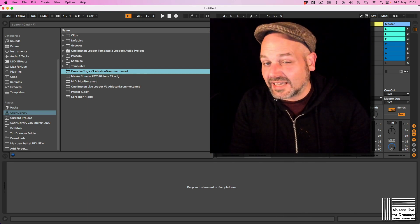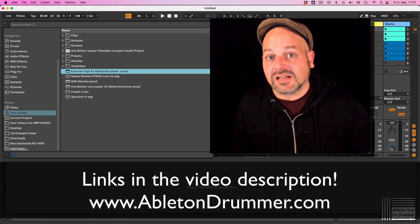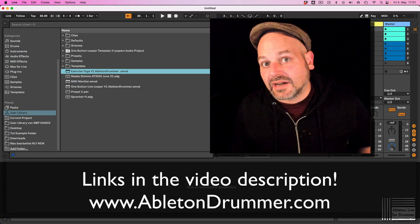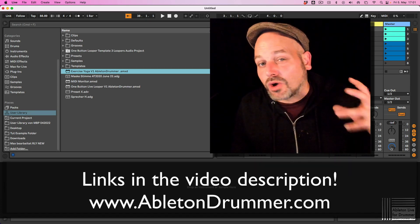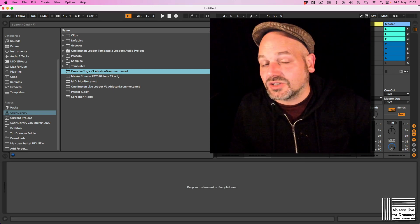So I made a free, slash pay-what-you-like, Max for Live device for that, where you can set a time and it will remind you to do stuff and even pop up a 10-minute yoga session or random selected yoga sessions.